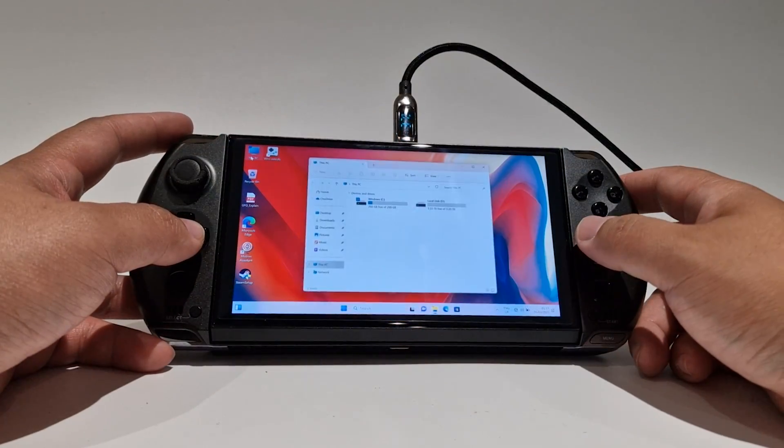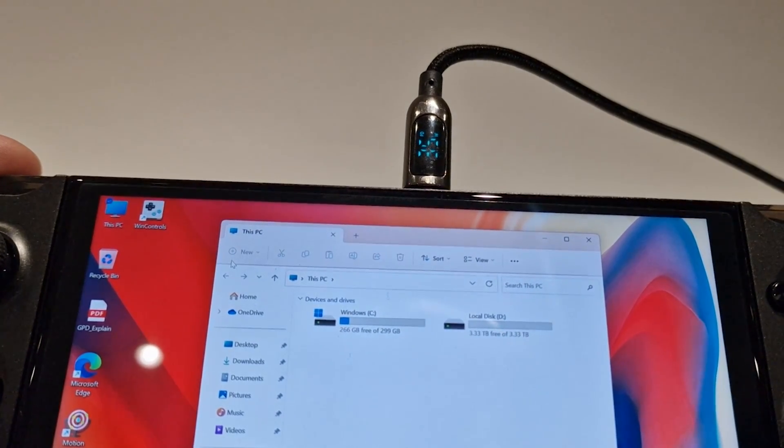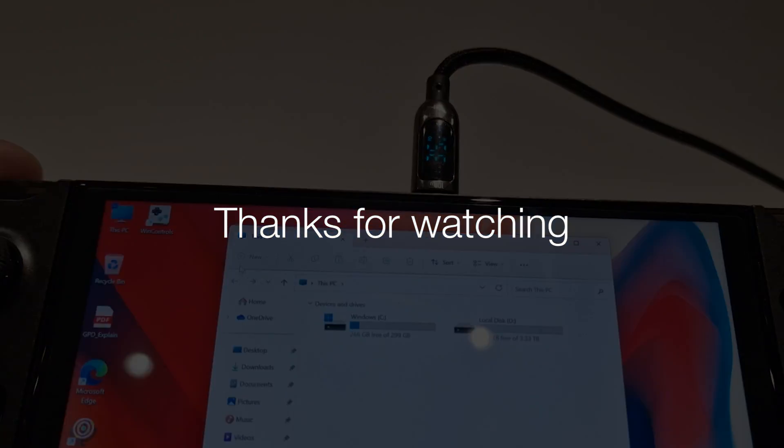And now you should be able to see that your GPD is now 4TB, or just under. Thanks for watching and I'll catch you on the next one. Cheers!